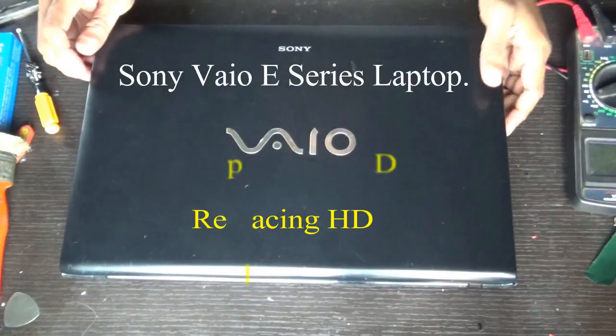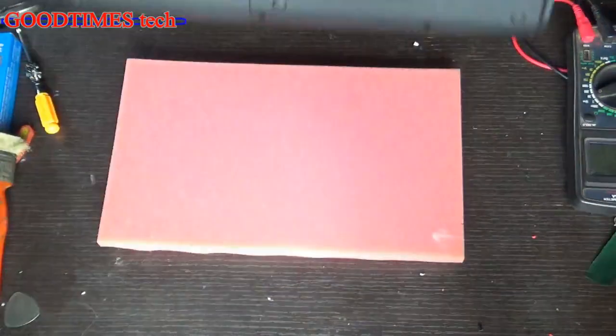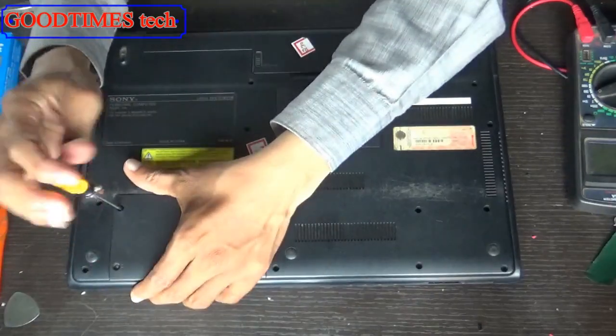Hello everyone, let's see how to replace the hard disk of a Sony VAIO E-series laptop. Turn your laptop on its side and remove these two screws here — that is the hard disk compartment door.